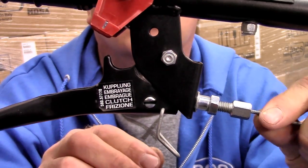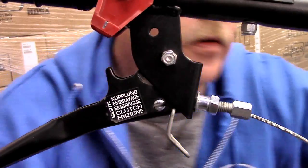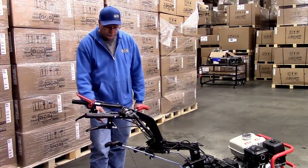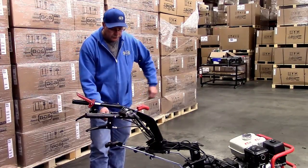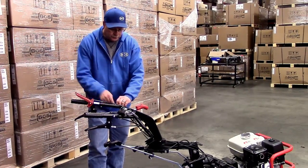Continue pulling the inner cable through until you have the bullet end of the cable fully seated in the barrel. Then pass the inner cable through the sheath until the sheath end can slip inside the adjusting tube.